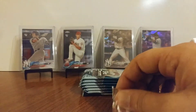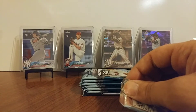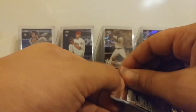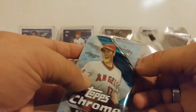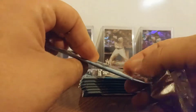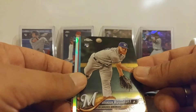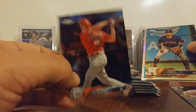And we'll crack into this one. So we got Brandon Woodruff right off the start. J.D. Davis — rookie. We've got an '83 parallel, I love those. Paul DeJong.